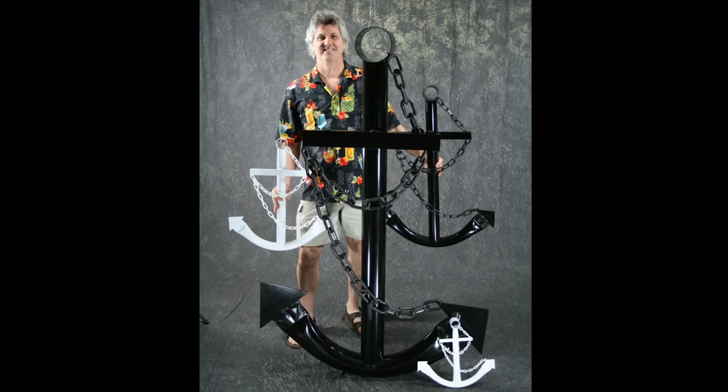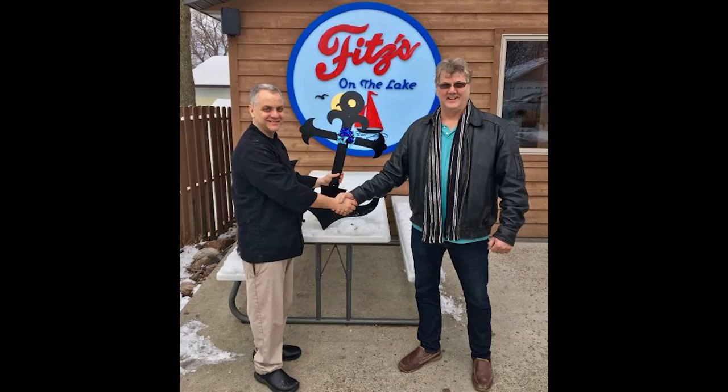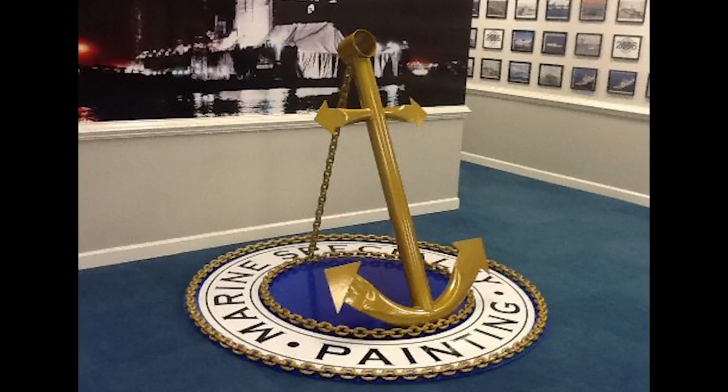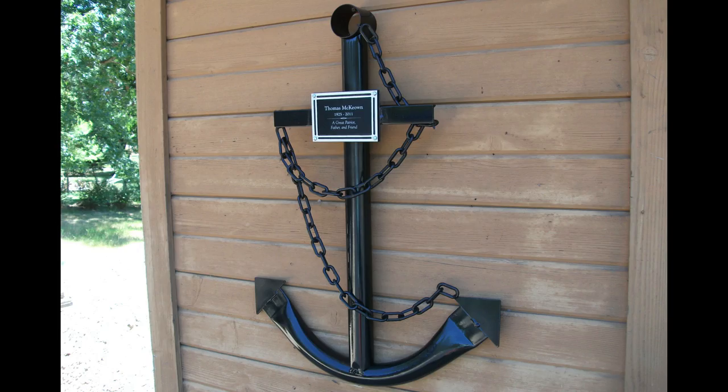It was a really heartfelt time to see that my anchors were not only evolving to be used as nautical decor in restaurants and landscaping, but when a family called and wanted to use my anchor as a final resting place for their fallen sailor, that was really heartfelt.